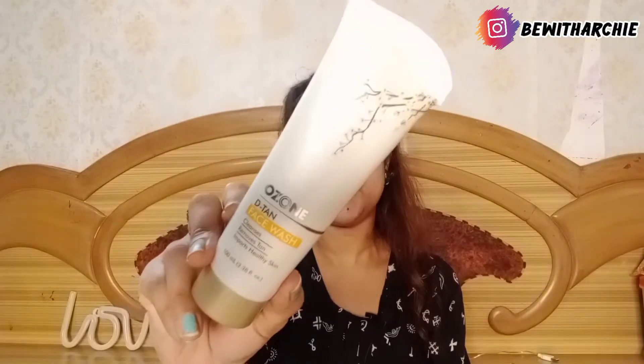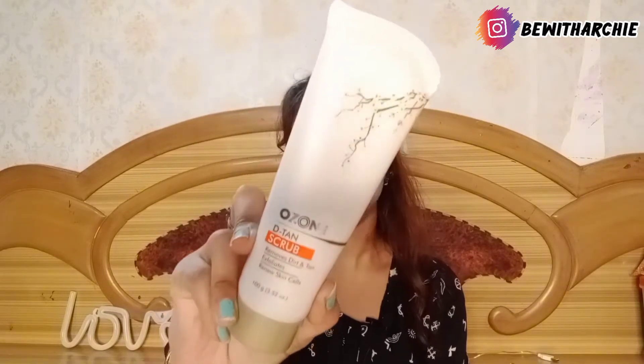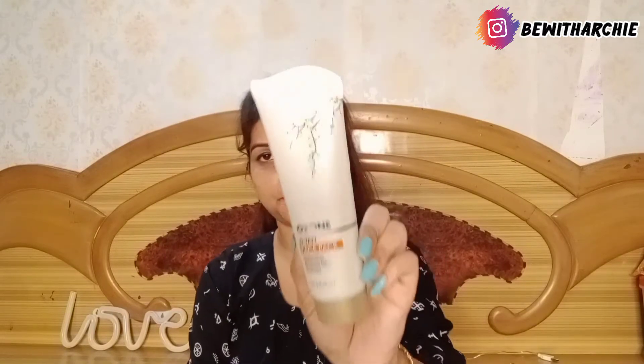So let's start today's video. The first product I have is the Ozone D10 face wash. Then I have the Ozone D10 face scrub. Then I have the Ozone D10 face pack.